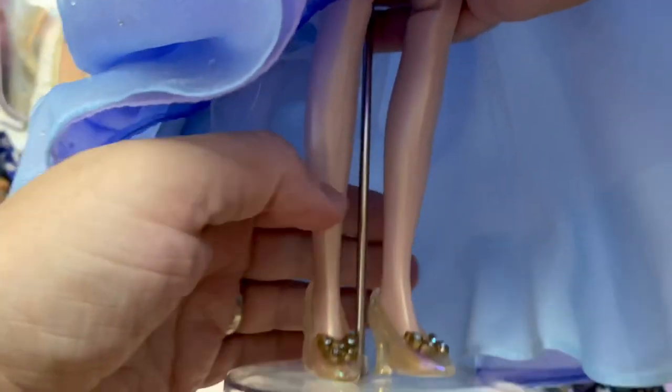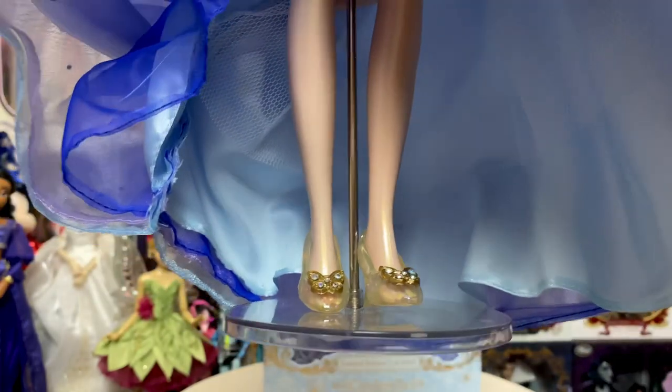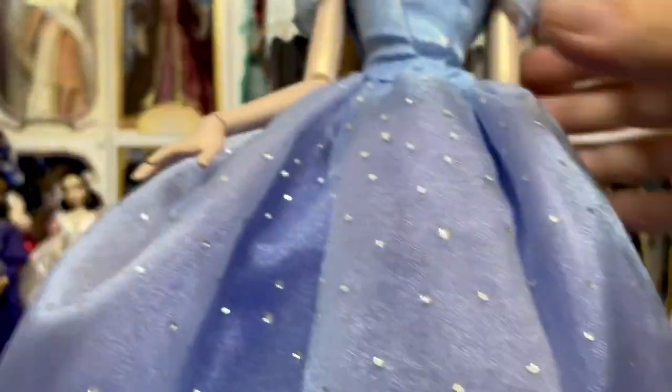There is also a layer of crinoline underneath. And now we can see both of her shoes on her feet — let me get some light in on that. There you can see both shoes, gorgeous, with kind of an iridescent look to them as well. This doll is amazing.